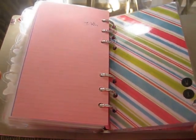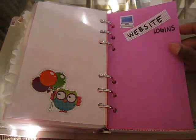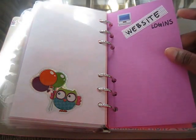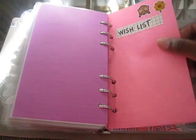My next divider is W and X, and this is where I'm going to put my website logins — just so I can keep track of this information because I am developing new logins almost every other week. And then I'm going to have my wish list here as well.